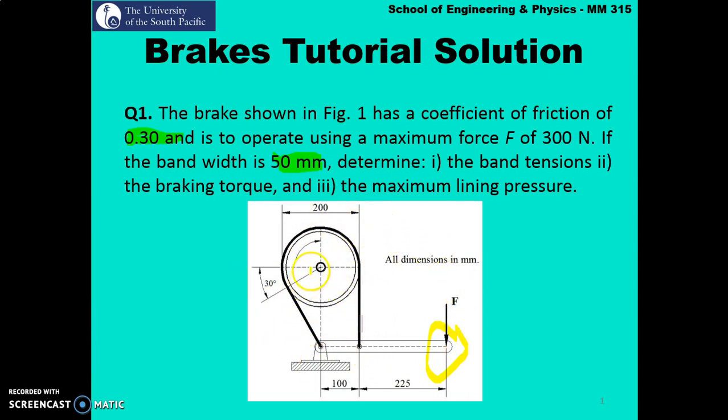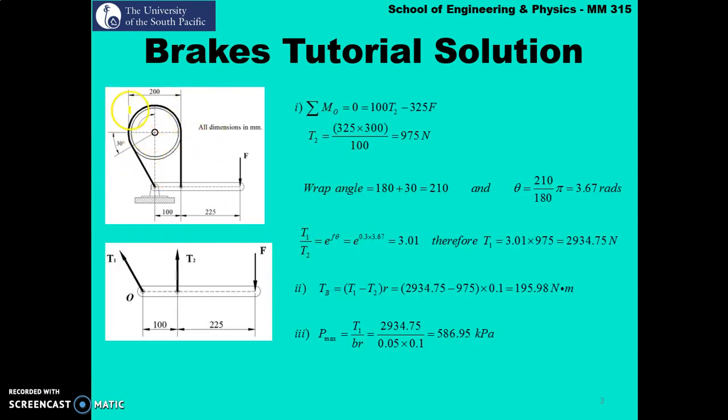The first thing we need to do is convert this to a free body diagram. In the given problem, the drum is rotating in the clockwise direction. We need to determine which side is the tight side and which one is the slack side. If we fix the band at a point and observe what happens, as the drum rotates clockwise, this side of the band is pulled, so it becomes the tight side. Naturally, the other one becomes the slack side.